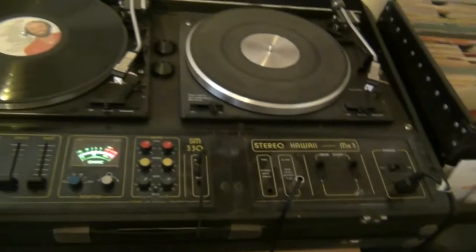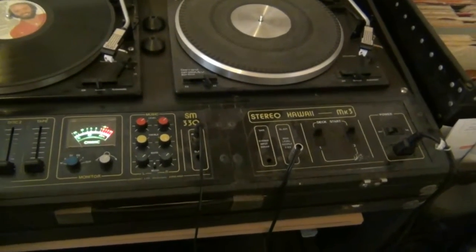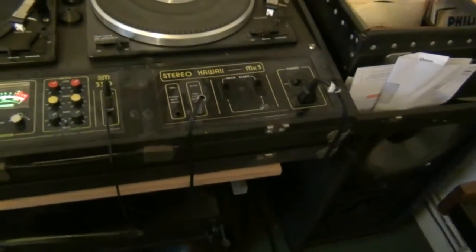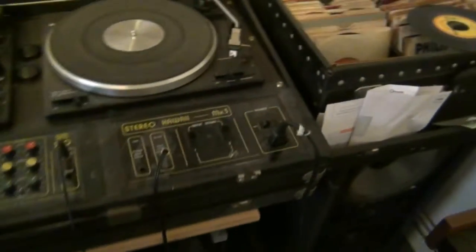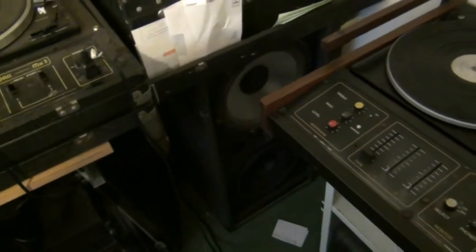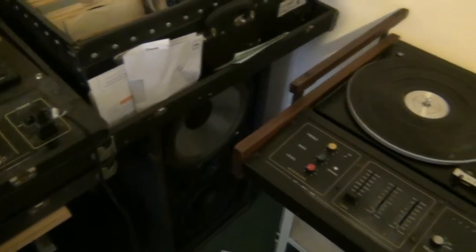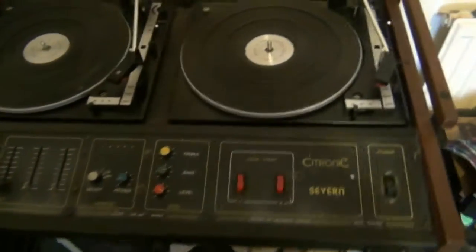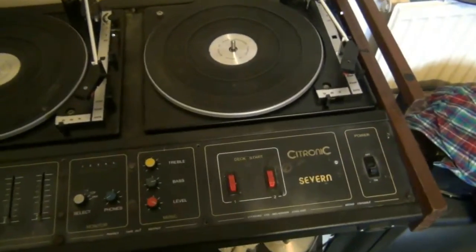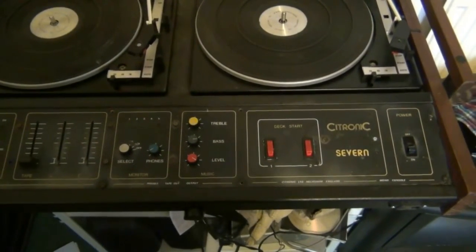It's certainly better than the Cytronic stuff made these days. I had one of their modern consoles and the controls didn't feel anywhere near as nice — they felt cheap. Anyway, the second console we're going to look at is a Cytronic 7, which is a mono unpowered unit.